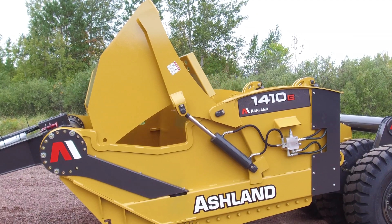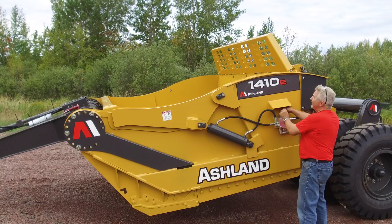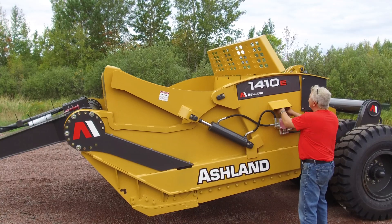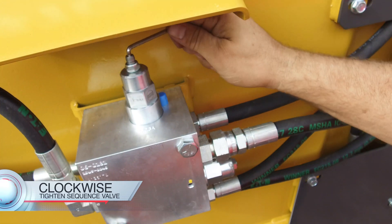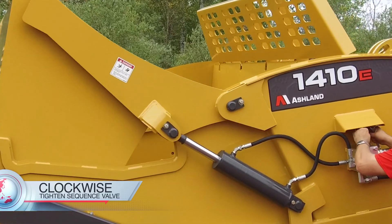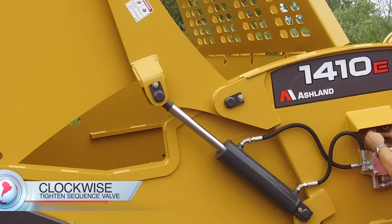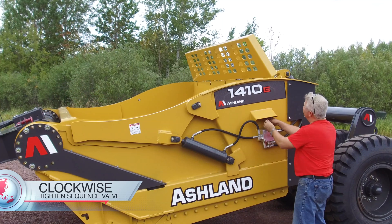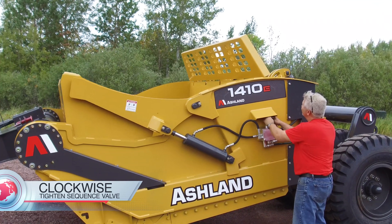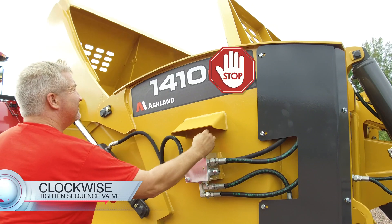To set the sequence valve, have a co-worker activate the hydraulic remote to open up the apron. While the apron is opening, turn the adjustment screw clockwise on the sequencing cartridge. This adjustment can only be made while the apron is opening, so have the operator reverse the hydraulic to shut the apron and then continue to raise it while making the adjustment. You may need to do this several times to reach the point when the ejector wall slows down and eventually stops while the apron is opening.